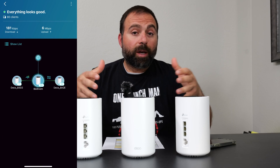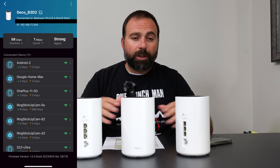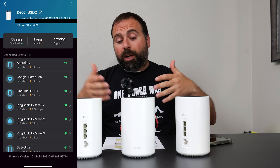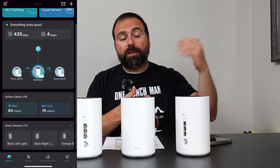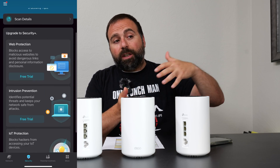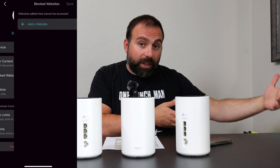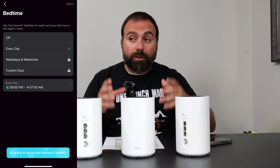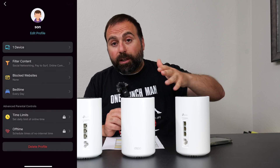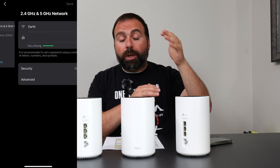For setup and configuration, you use the Deco app, which is available on both iOS and Android — super simple, super clean interface, and it just works. For setup, it tells you what to connect where, then you pick a Wi-Fi name and password, or SSID and password. If you use the same Wi-Fi name and password as your existing router that you're replacing, all your devices will automatically connect to this, assuming the SSID and password are both case-sensitive and typed exactly the same way.